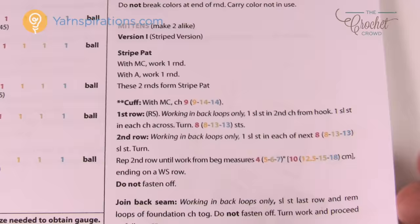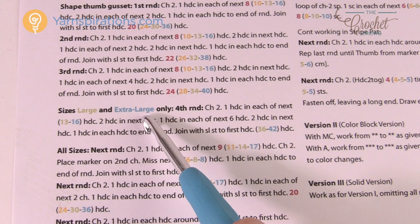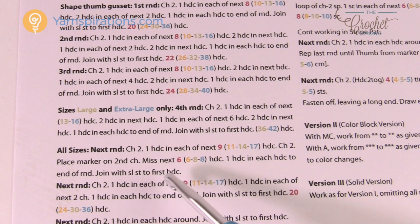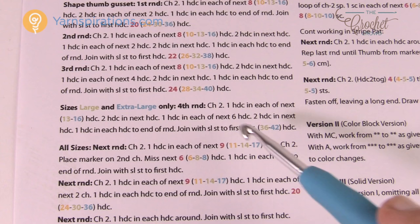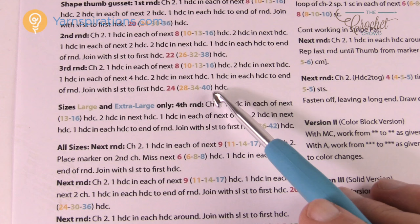When you flip the page and see a lot of writing, for example when doing the thumb it may say this is only for large and extra large size. If you're working on the kids versions of two to four or six to eight you completely ignore that section, and then 'all sizes' picks back up. I like to grab a highlighter and highlight which size I want to do so I don't mess up. It's actually an easy pattern to follow step by step.